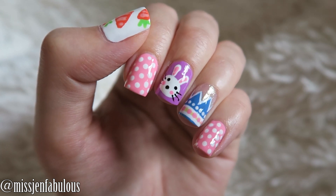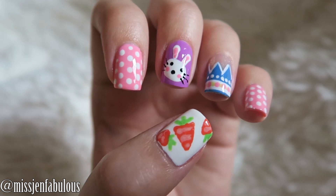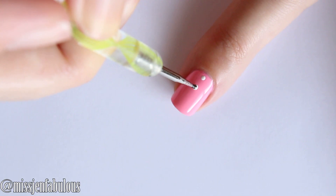Hey guys! Today I'm going to teach you how to create this adorable Easter nail art design. I hope that you like it. Please give it a thumbs up if you do and let's get started.